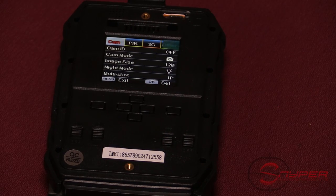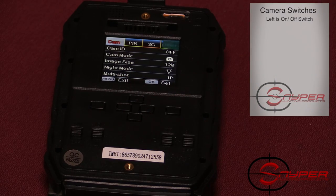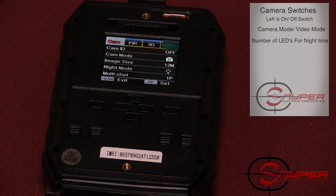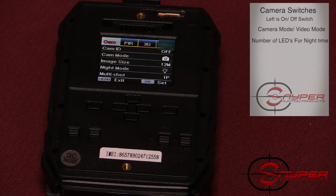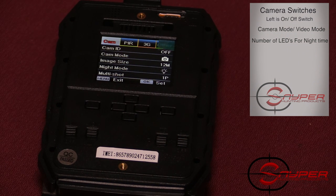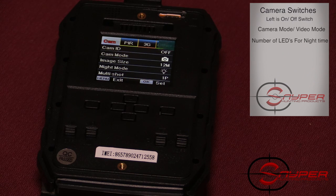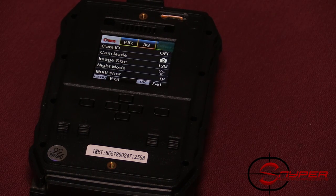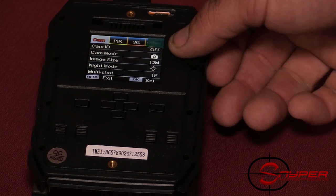Now that we have the camera opened up with batteries, SIM card, and SD card in, let's go through the basic functions. You'll have four switches: the left one is the on/off switch; the second is camera mode versus video mode; the third controls the number of LEDs used in the night vision flash — 25 IR LEDs on the top setting, great for closer range within 10 to 15 yards in the woods, or 56 IR LEDs on the bottom setting for extended range in open fields. The fourth button controls your cell signal — flip it up for cell camera mode, or down for normal camera use with no service.